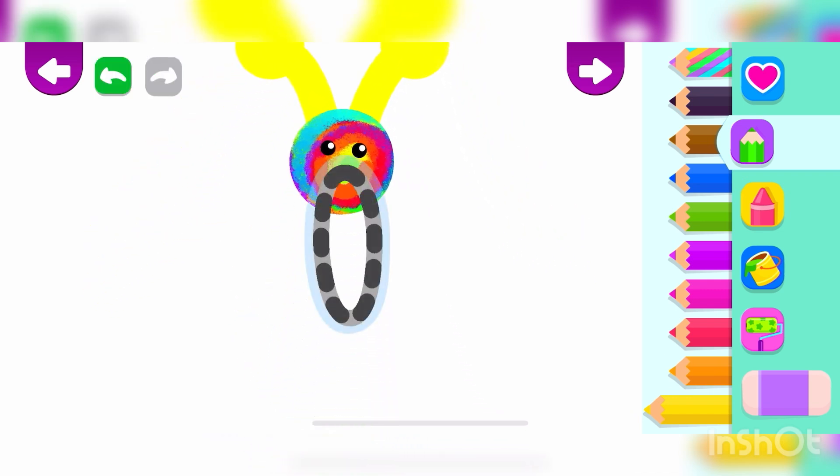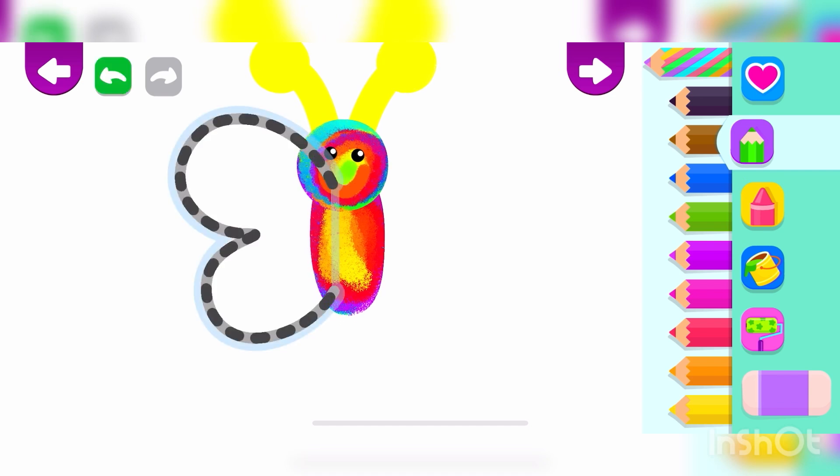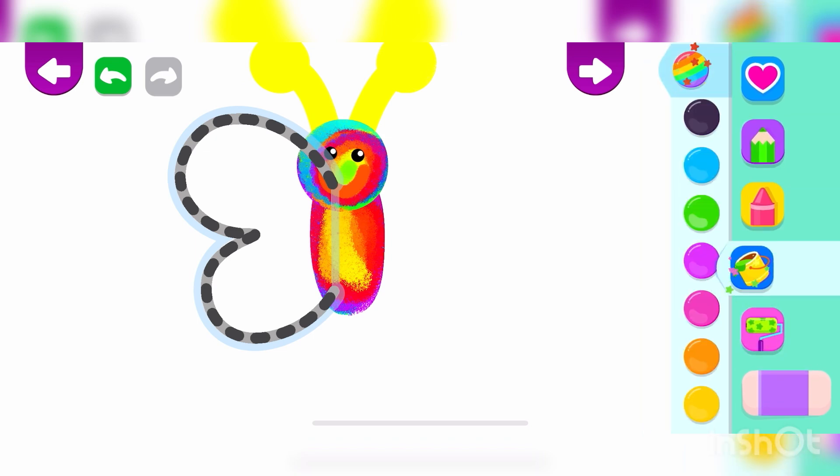How beautiful! Now, draw a long oval. This will be the butterfly's body. Draw the butterfly's wings. Pink.